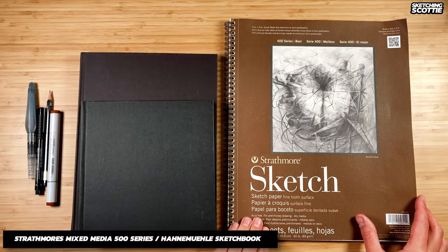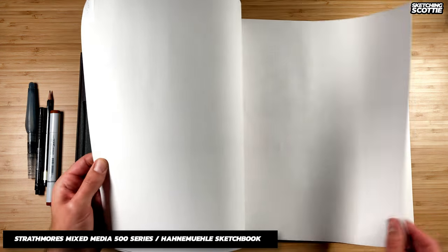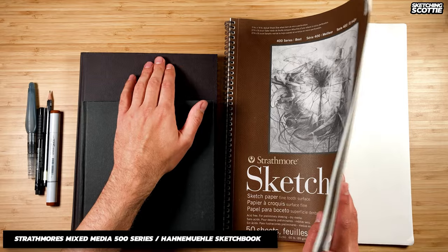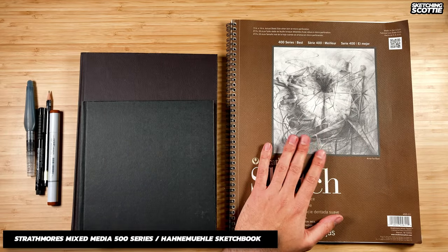The Strathmore sketch paper 400 series is very nice paper but a lot thinner than the paper in the 500 series, so it's mainly just for pencil. I didn't really feel like it justified the price when the cheaper pads were just the same.